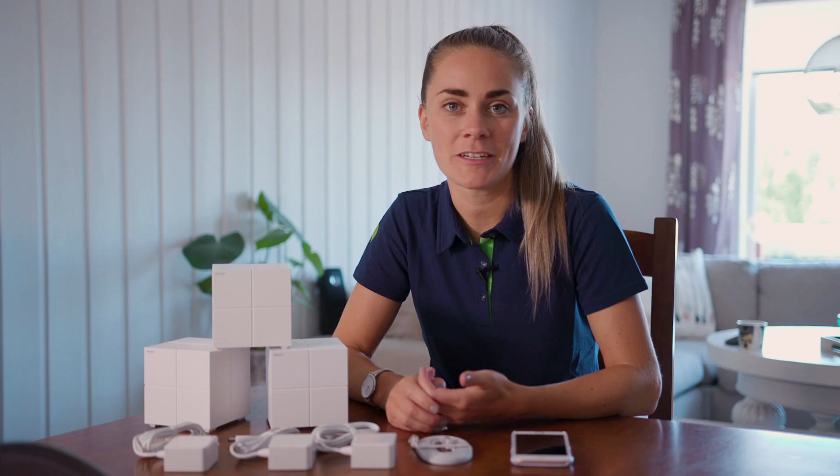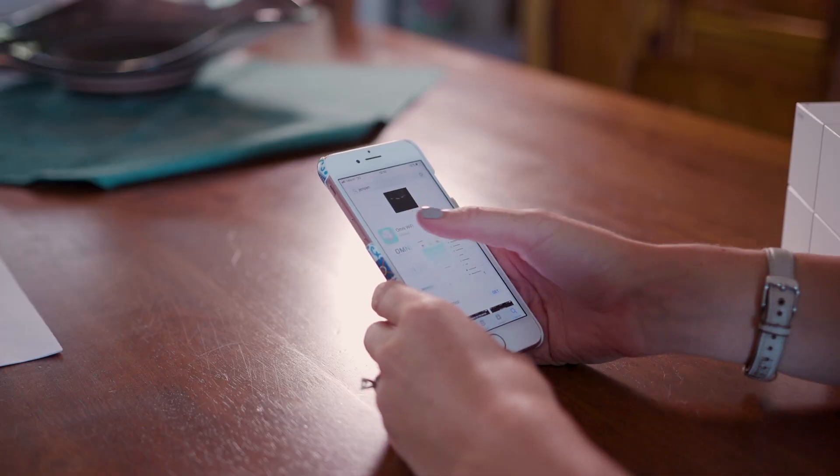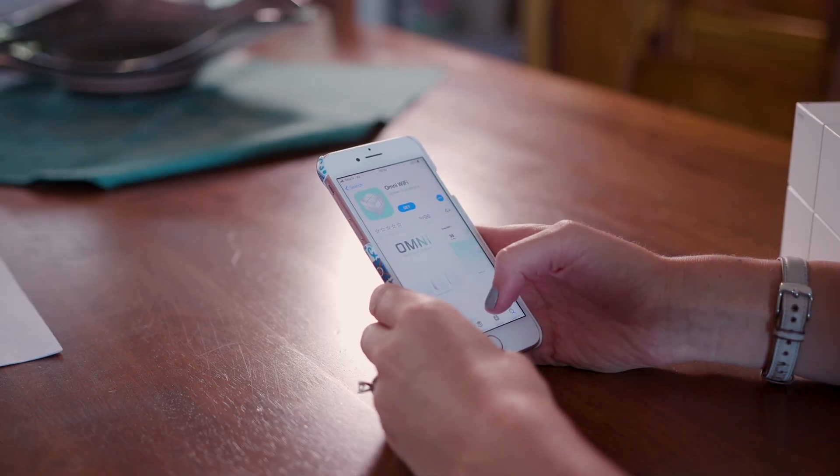The process of installing a mesh system is very straightforward, and we're going to demonstrate it by using Jensen Omni with three nodes. You start off by downloading the supported app from the relevant supplier or brand.